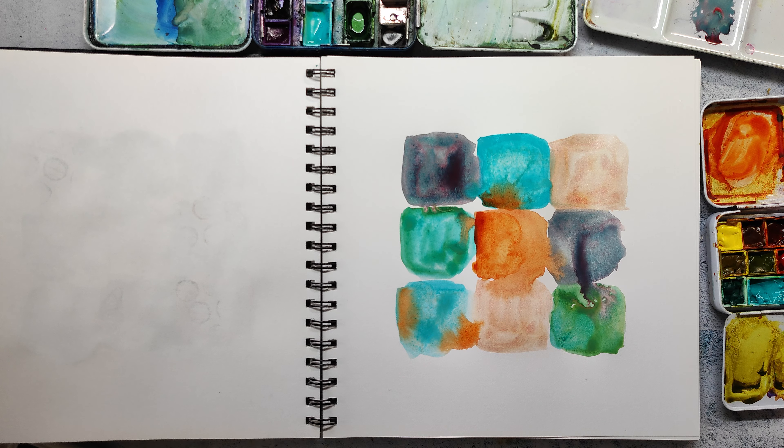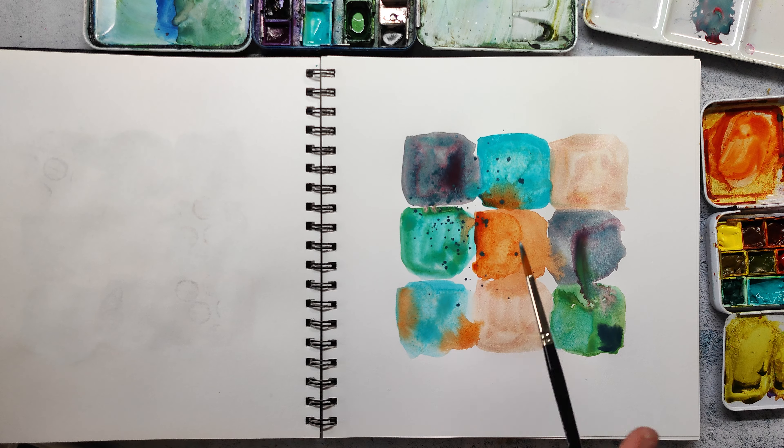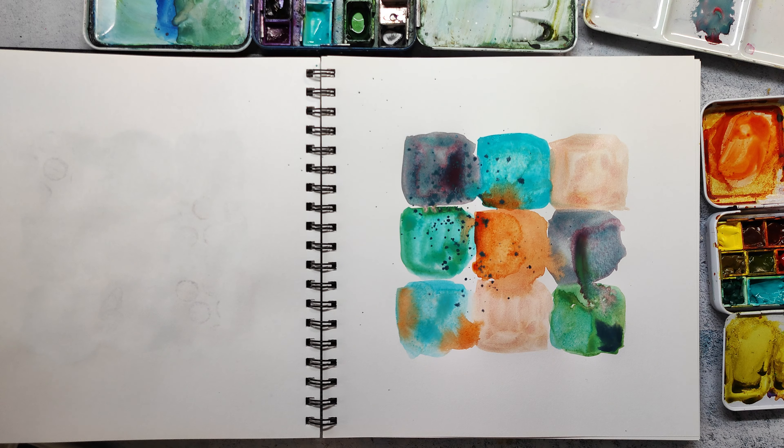I'm adding some final details with a smaller brush and the core watercolors because I really love the effect of how they bleed into each other. By the way, the journal I'm using is not a watercolor journal — it's a simple drawing journal from Gas Tackle with 130 gsm paper. I'm adding some splatters here and I really like the texture I get because some areas are dry and some are wet, and that gives me a really nice effect.